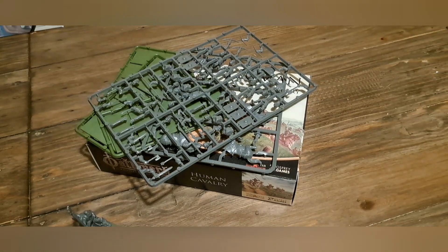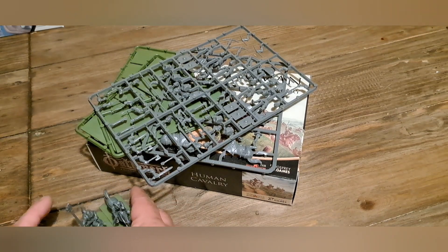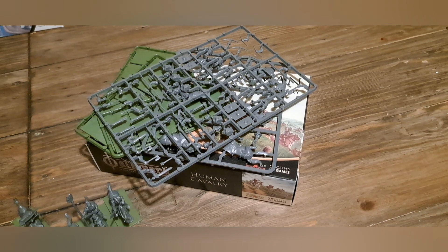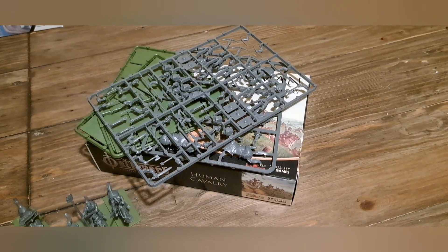Okay so that just about wraps it up. Please feel free to like and subscribe. We're going to be doing the infantry next and we'll do some comparisons with the goblin infantry as well. Hopefully I'll catch you in the next one.